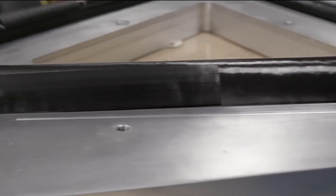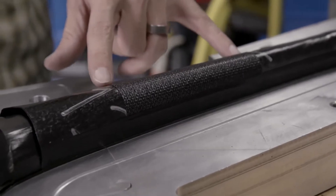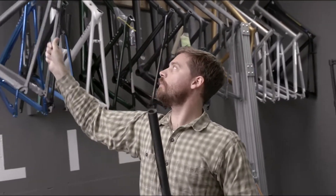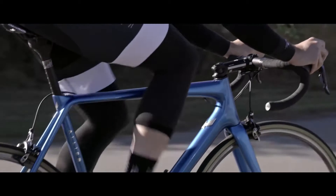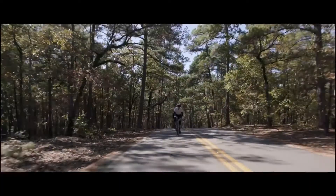For example, we're using a ply of Anegra right here in the top tube of the bicycle. This is the area where you would commonly see handlebar strike. Some other areas that we use Anegra in the frame are in the seat stays — this is an area where you commonly see cracking on the frame. By adding Anegra, we increase the seat stays' durability to impact and also improve the overall ride quality by dampening vibration.